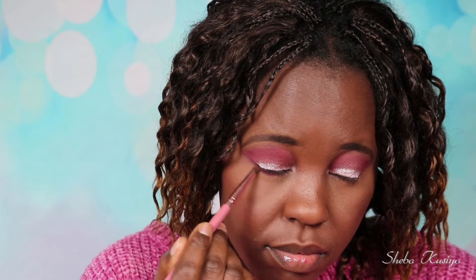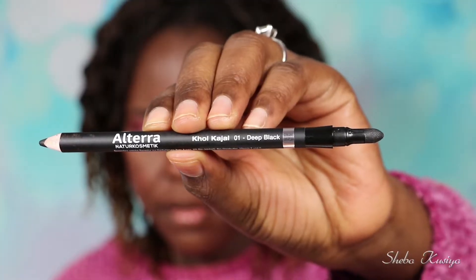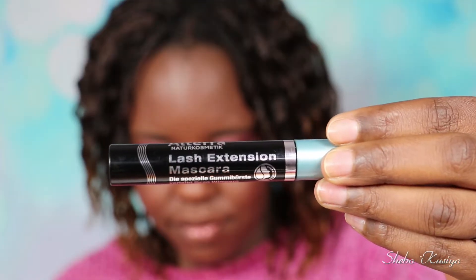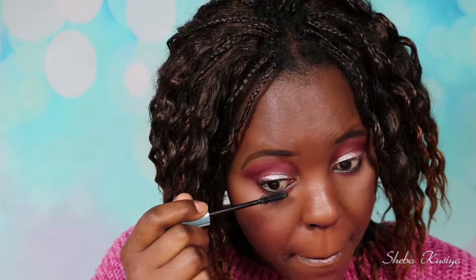For the under eyes I'm going to use the same eyeshadow I used on the crease, which was 04 Set the Stage from Essence. Moving on to my waterline, I'm going to use this eye pencil from Altera in the shade 01 Deep Black. I'm just going to add some mascara to my top and bottom lashes and the one I'm using is from Altera — their Lash Extension mascara.